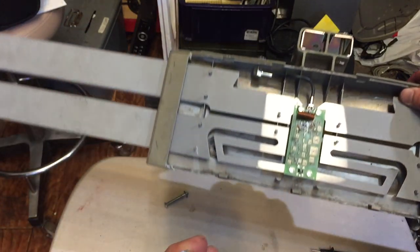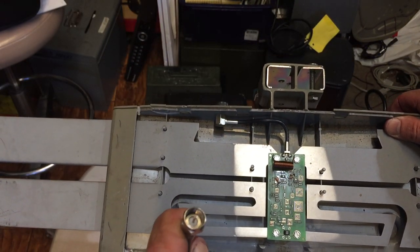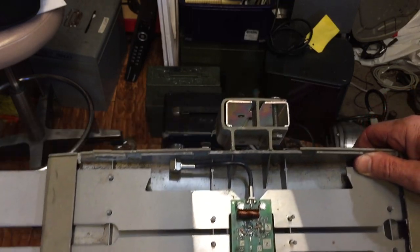If you don't get that reading, you've got to figure out why. Sometimes you may have bad coax, or maybe it's corroded — it can be for a variety of different reasons.